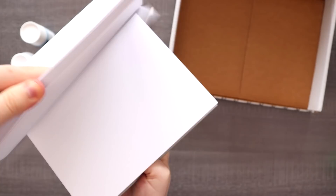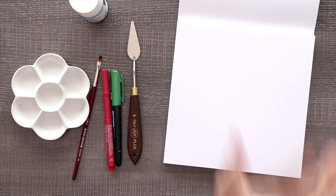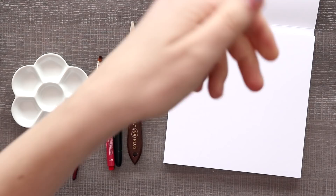So we have a nice square format. As much as I just want to jump into creating, let's swatch our supplies because I don't know what's happening. Already have paint everywhere — off to a great start.